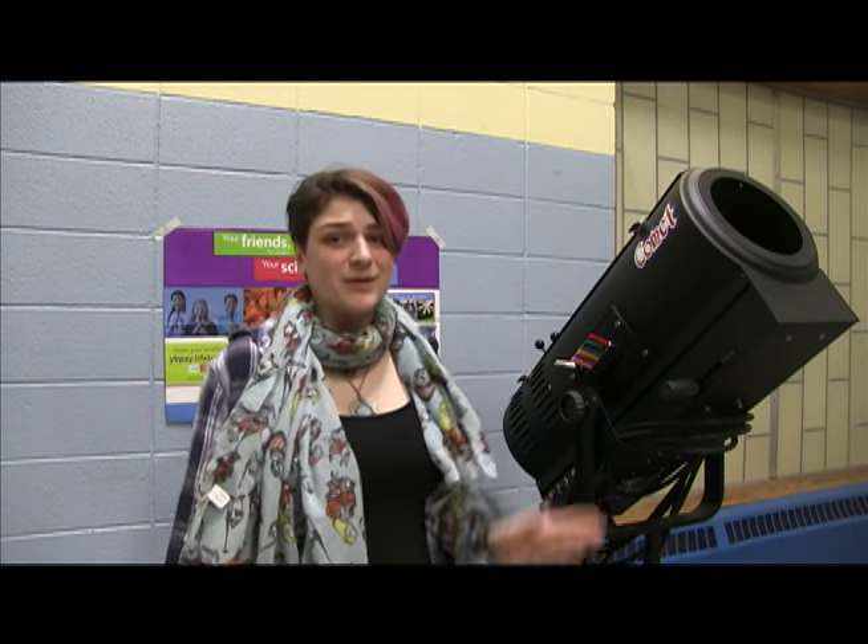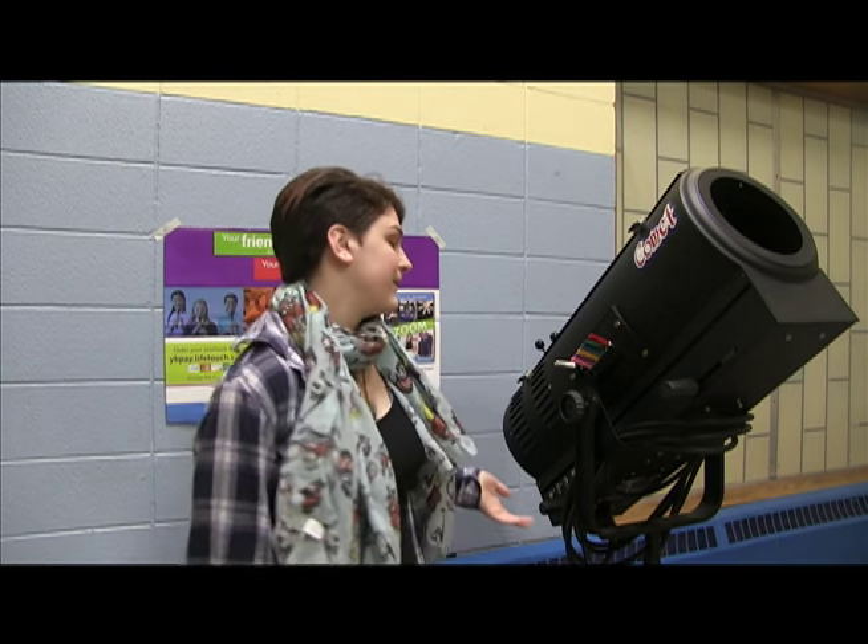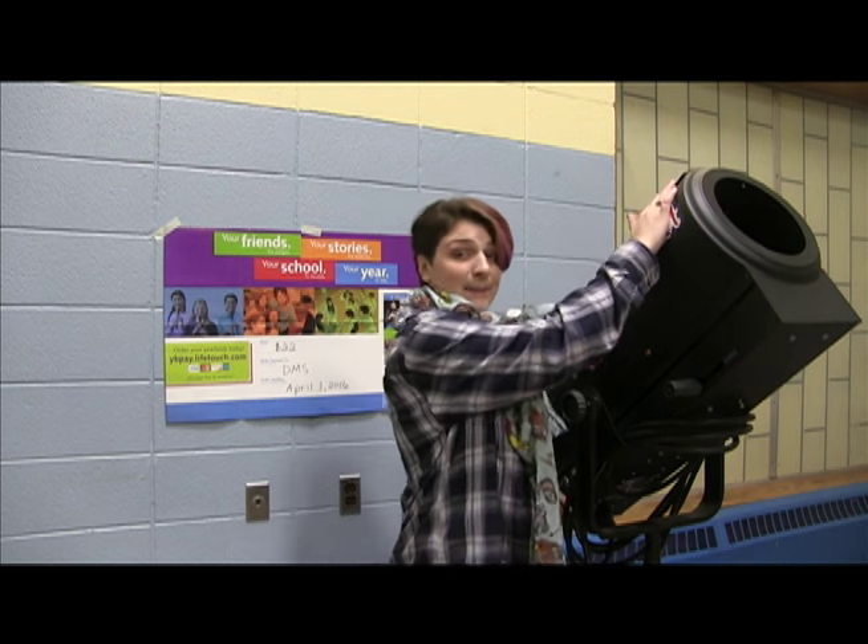This here is the follow-up spotlight. It's one of the more expensive pieces of equipment and it's also really heavy. You should be aware when you're moving it to be very careful, as it is top-heavy.